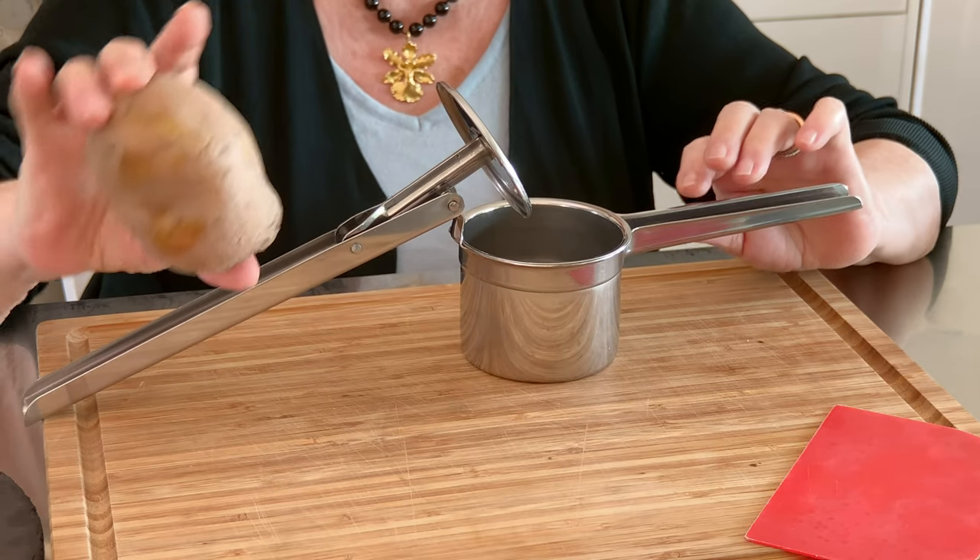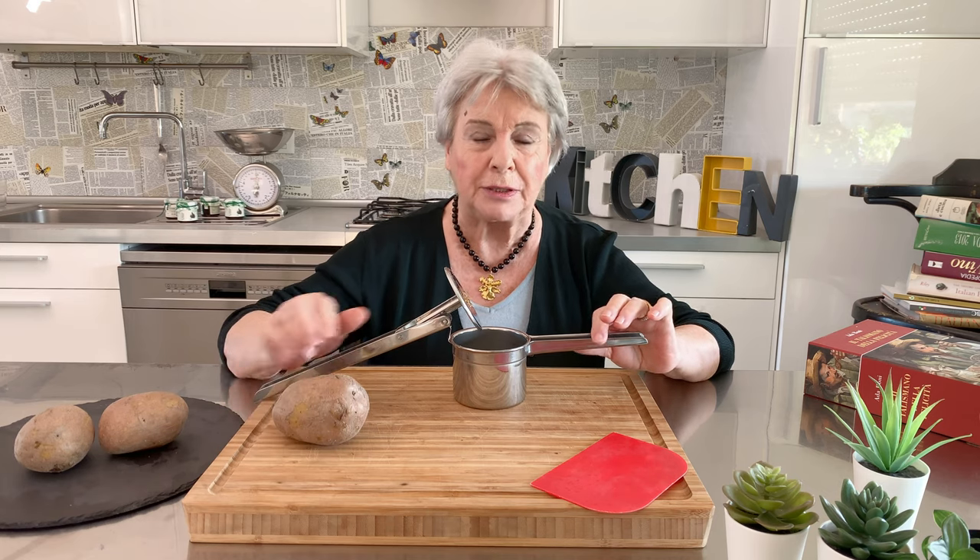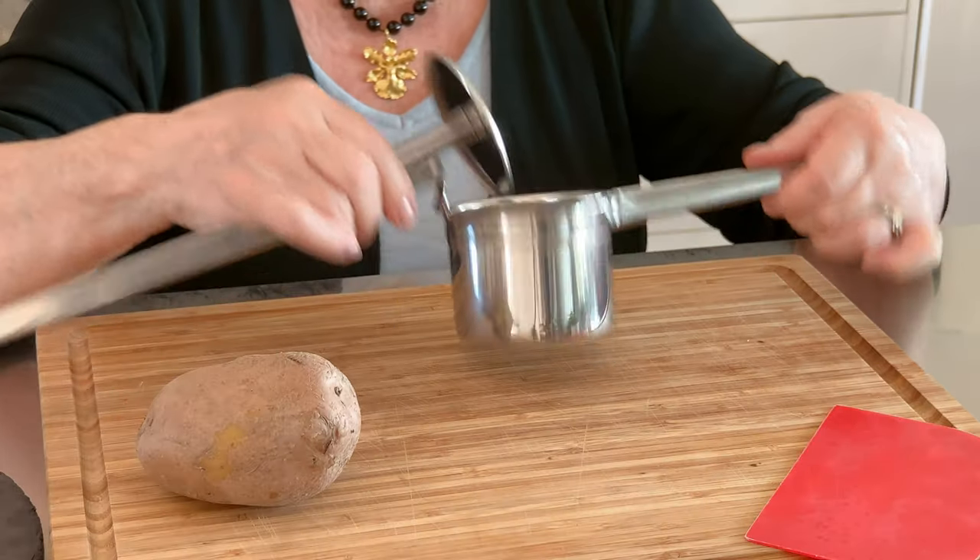First of all, here I have the potatoes already boiled. Remember that you have to boil potatoes in cold water, boiled around 20 minutes, and after you are ready to make potato puree. This is what you need.